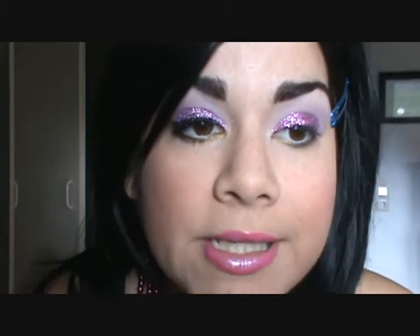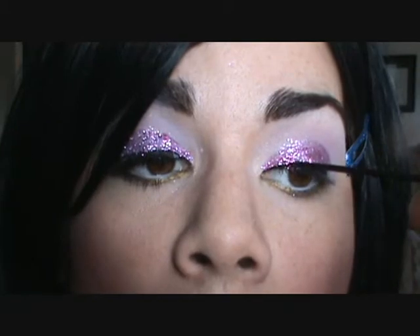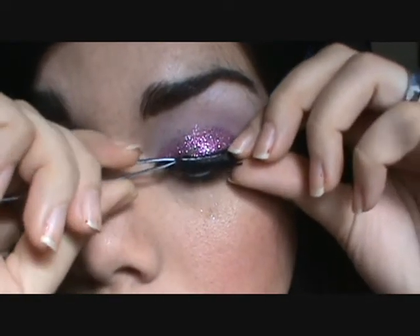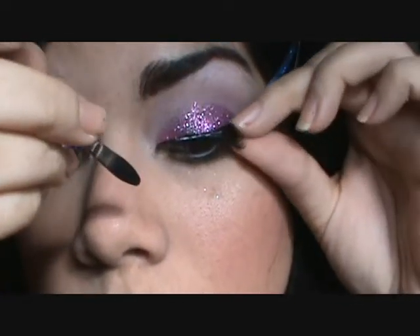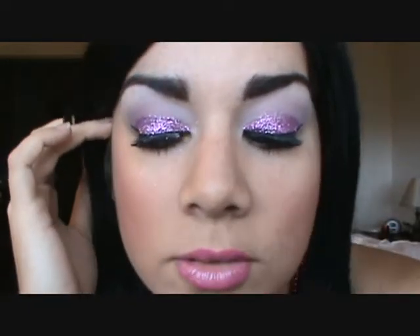When your glitter is dry, you're going to line your lid. I am using NYC's liquid eyeliner, which is my go-to black, and you're going to line your lid and give it a slight wing. There is the final look with false lashes and mascara.